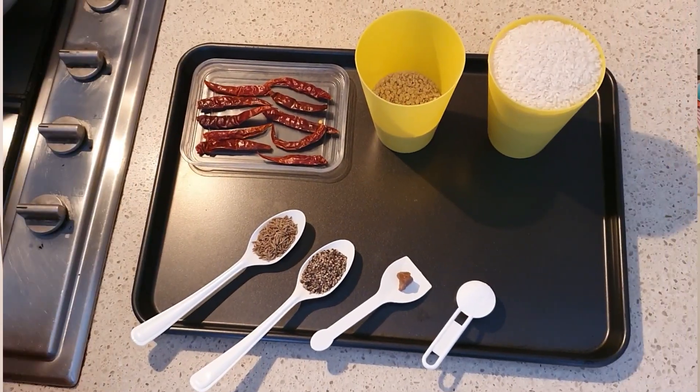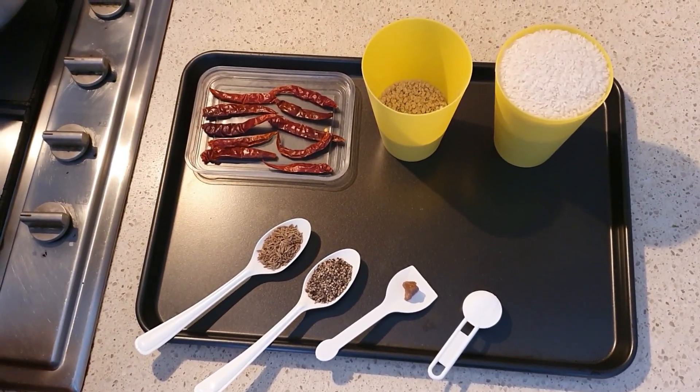Let's take a look at the ingredients that we need to make.